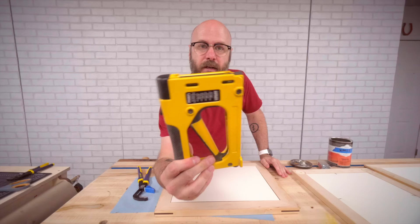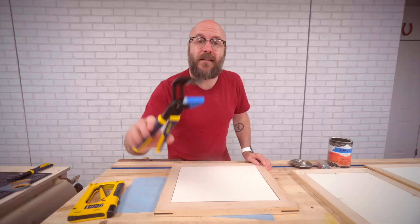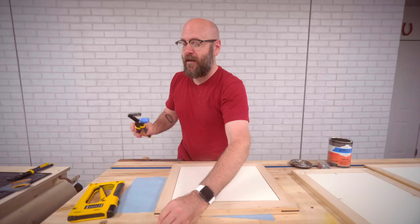You can use a point driver — I have this one from Logan — but something is wrong with mine where it keeps jamming up and I've never had good luck with it. Other people have told me they love theirs. So what I do instead is use vice grips and little brad nails. On my vice grips I have a little bit of padding so I don't ruin my frame, and I'm just going to pinch them right in there.